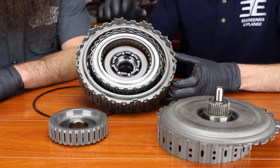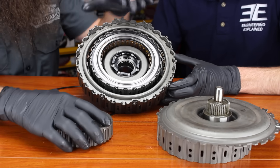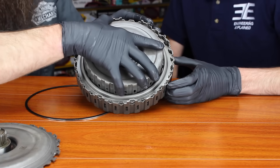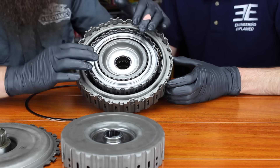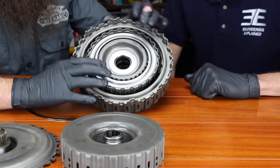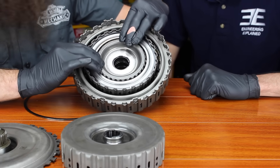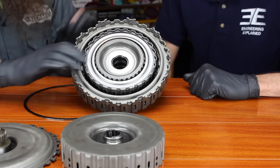Basically what happens is there's two clutches — as Jason said, there's an inner and an outer clutch. Volkswagen calls these K1 and K2. K1 controls the odd gears and K2 controls the even gears. There's an electronic unit that controls the fluid flow to this, and even though this entire mass is rotating with the flywheel, it can lock either the inner clutch or the outer clutch and rotate one of two input shafts to the transmission.